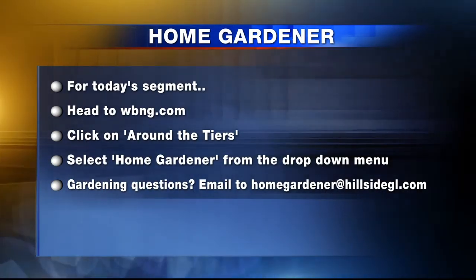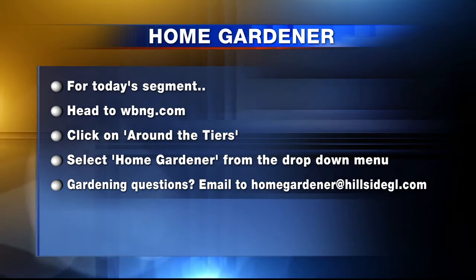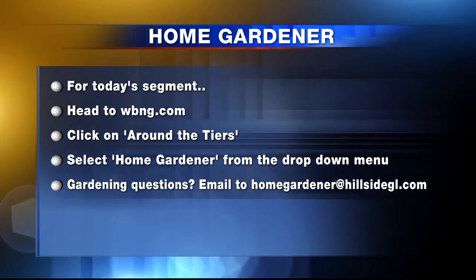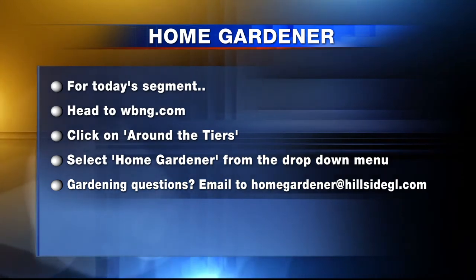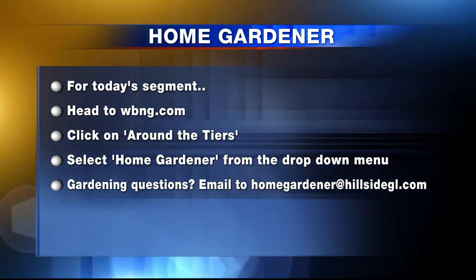You can watch Home Gardener every week only on Around the Tiers. For today's segment and to find out more, head to WBNG.com, click on Around the Tiers, and select Home Gardener from the drop-down menu. If you have any home gardening questions you want answered, send them to homegardener@hillsidegl.com. Thanks for watching Around the Tiers. Stay tuned — we'll have a final check of your weather, and 12 News at Noon wraps up next.